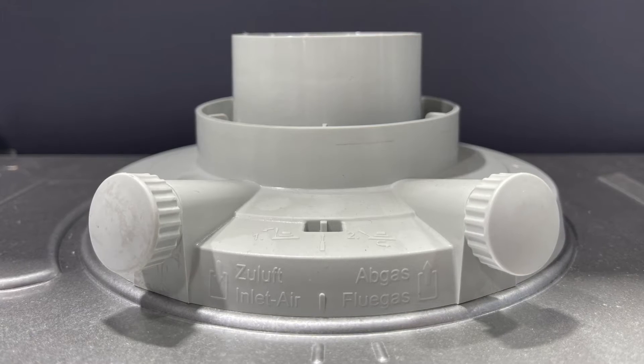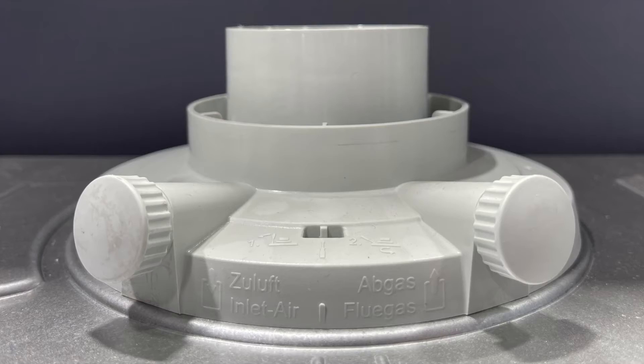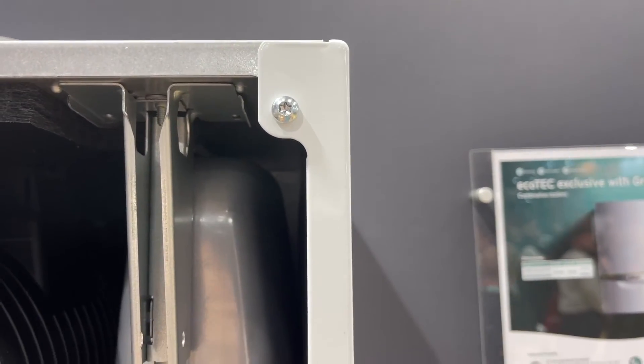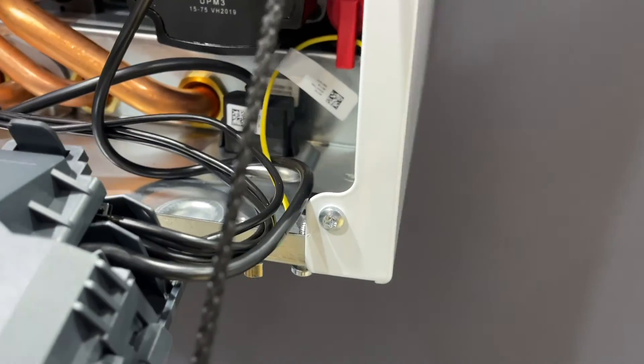Something you might recognize from the old EcoTech is the turret — it looks pretty much the same — and the fixing bracket is pretty much the same as the old boiler. We can also take both sides off the boiler now by just undoing these two securing screws.